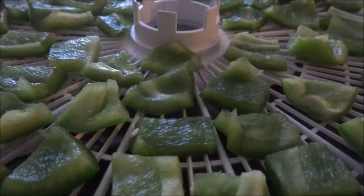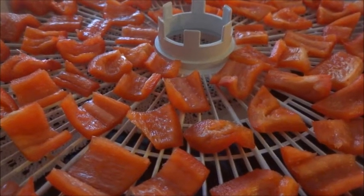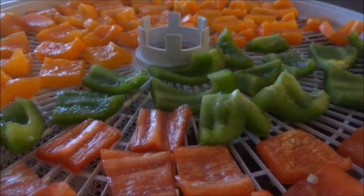Now we have the green ones done, then the red ones, and now we're making our way to the orange ones.